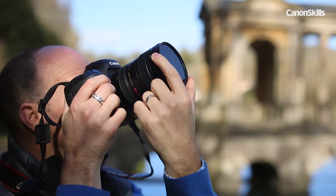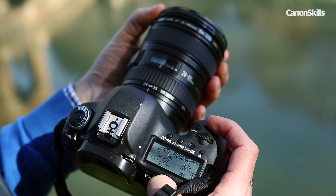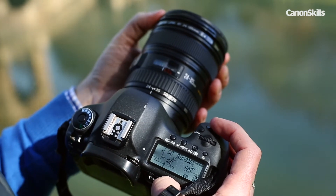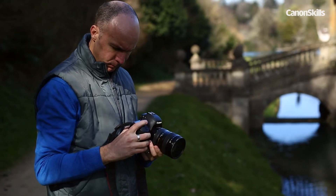As the polariser blocks the light reaching your sensor, if you're shooting in AV mode it will slow down your shutter speeds. When shooting handheld, be prepared to bump up your ISO to increase your shutter speed to combat camera shake. Or you could just use a tripod.